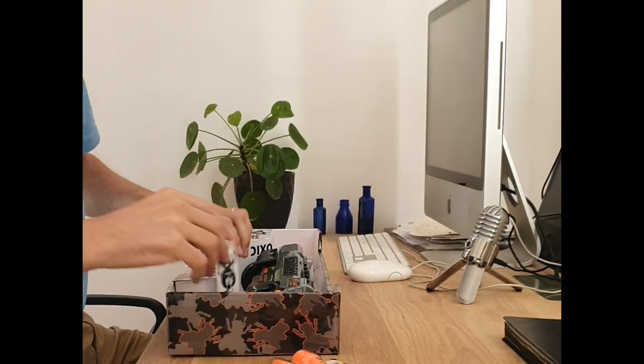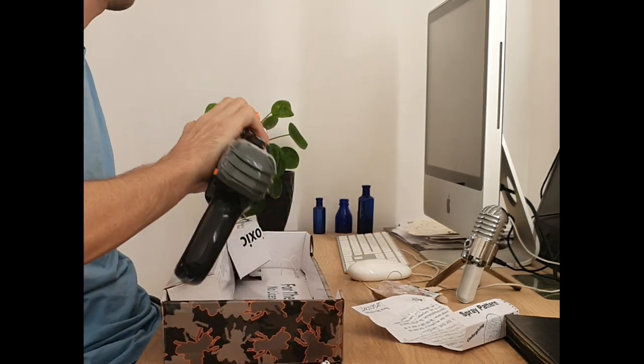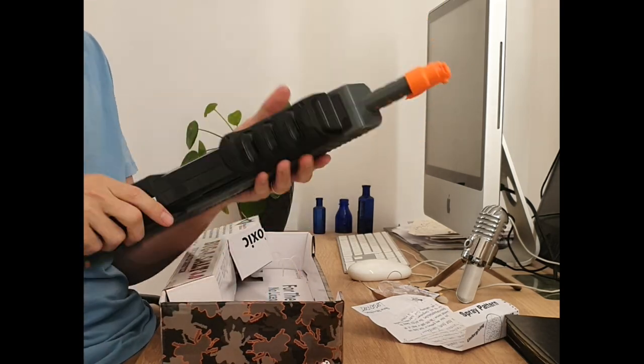Hi guys, welcome to the review of the Bug-A-Salt Blackfly version 3.0, hashtag ad. Basically, this thing creates little salt projectiles that knock flies the F out, so consider this your trigger warning.